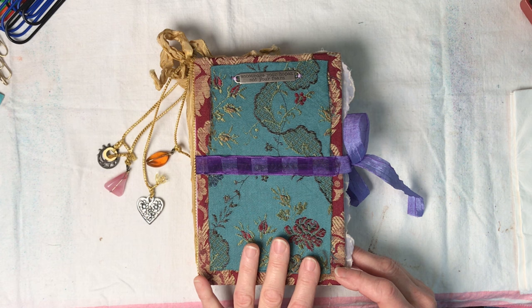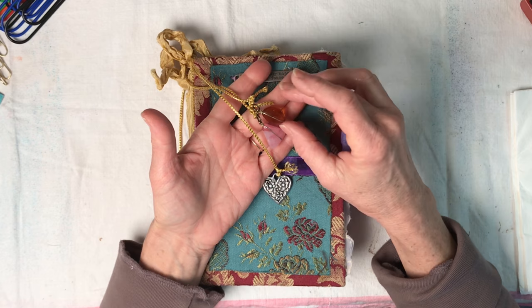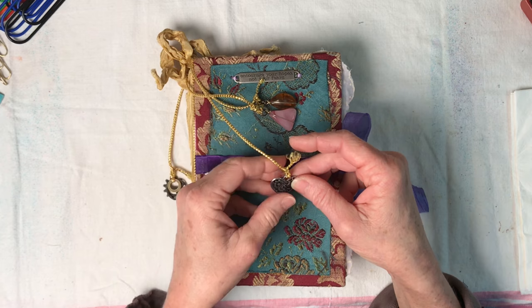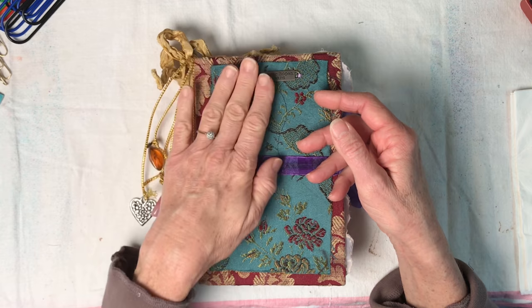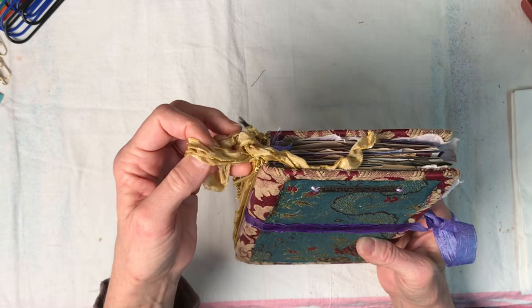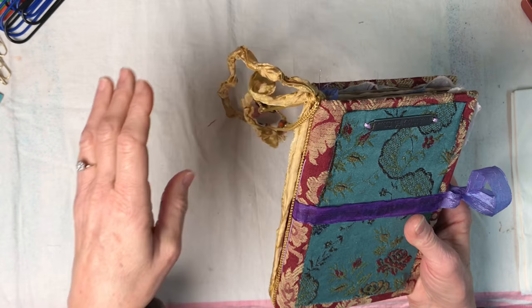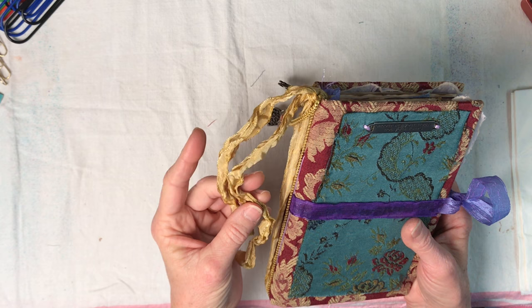You can see the charms - I'll explain the little faux crystals once I get into the journal - but it's got a few little gears on one of the cords and I like the little heart charm, I'll explain that more as well. There's a lot of purple in this journal and there's also some gold ribbon. This is one of my favorite ribbons ever; I don't have much left in my stash but I decided to include some of it.